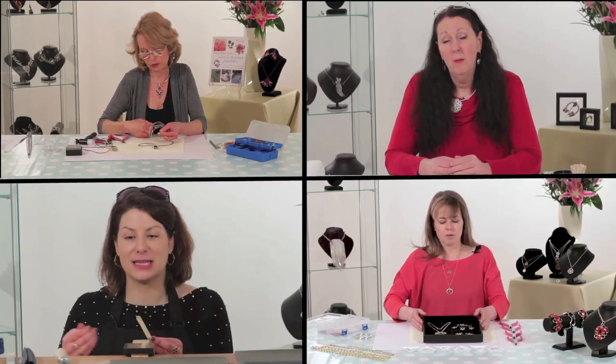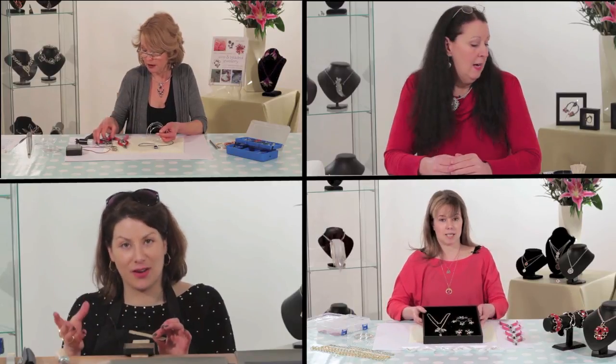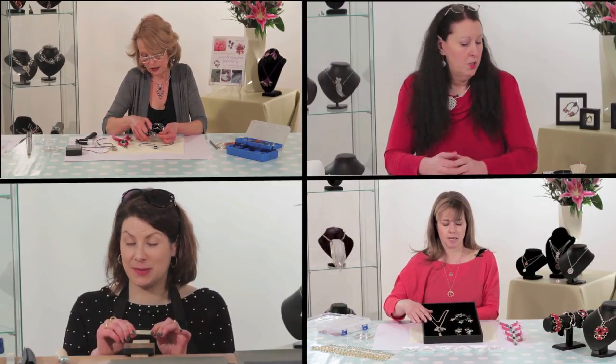All of our courses are taught by professional jewellers and they come with lifetime access and downloadable class notes to support your learning.